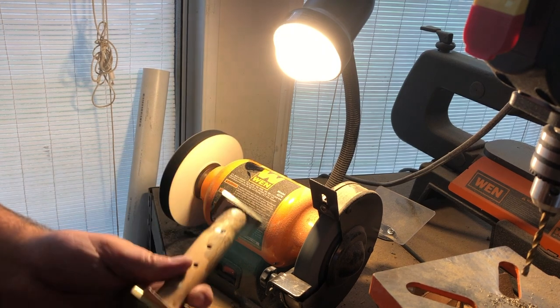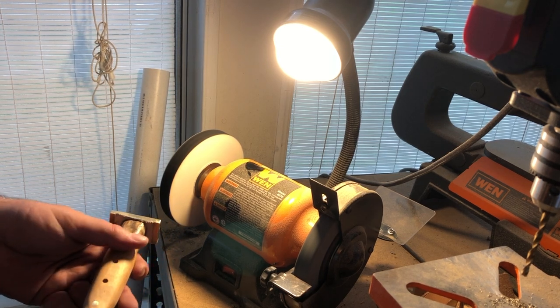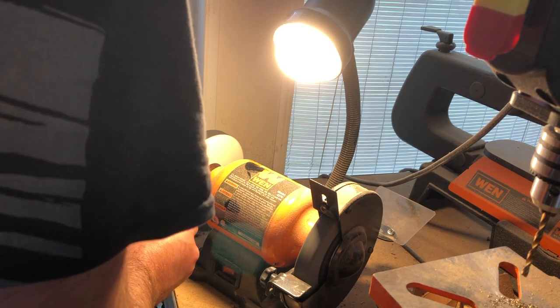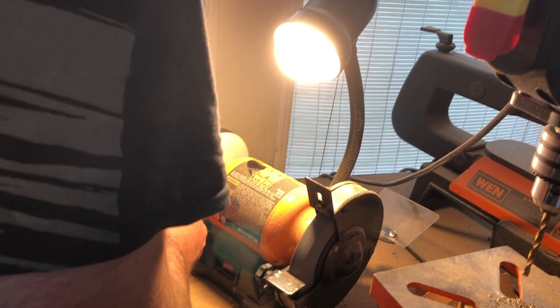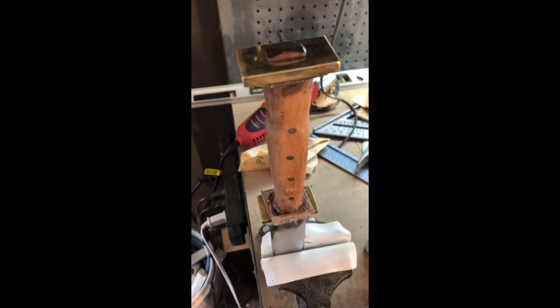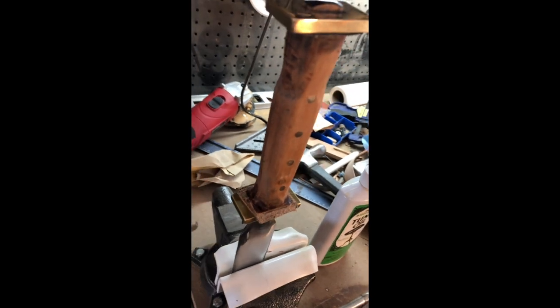Basically what I'm doing is polishing and working compound into this handle, trying to get some of the compound inside the wood. It'll make for a really nice finish. I got some of the compound in it and it gives this nice, warm, ancient look to it.